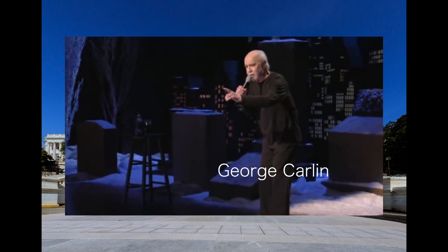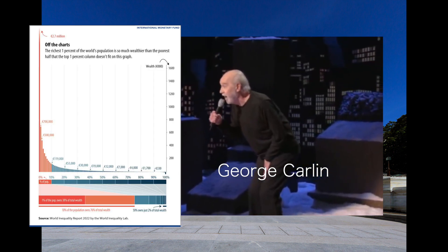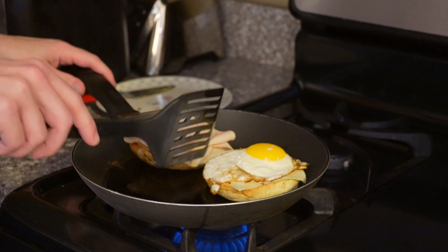Because they own this fucking place. It's a big club, and you ain't in it. You and I are not in the big club. Looks like our cheese is nice and melted, and our buns are toasted to perfection.